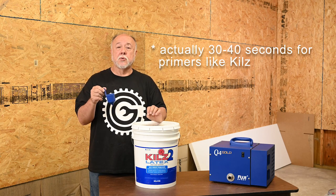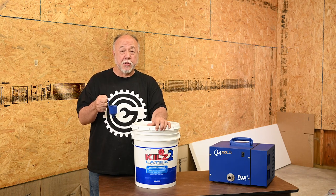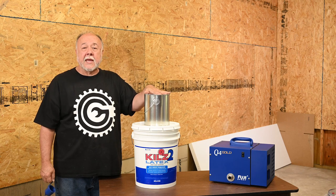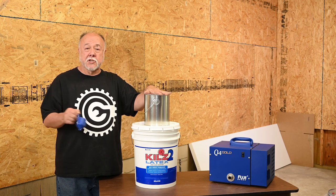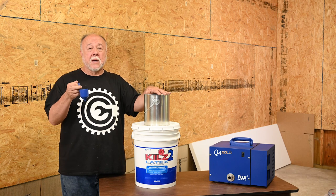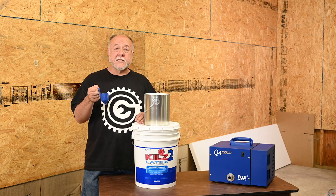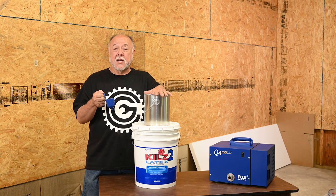So I started off measuring straight Kills — it took seven and a half minutes for the cup to drain. I put 80 ounces of Kills into an empty paint can and started adding 10% water, or 8 ounces. Mixed it up and the time dropped, but not by a whole bunch — about five minutes. I kept adding more and measuring. I ended up getting the drain time down to 28 seconds by adding 32 ounces of water to the original 80 — about a 40% dilution rate.